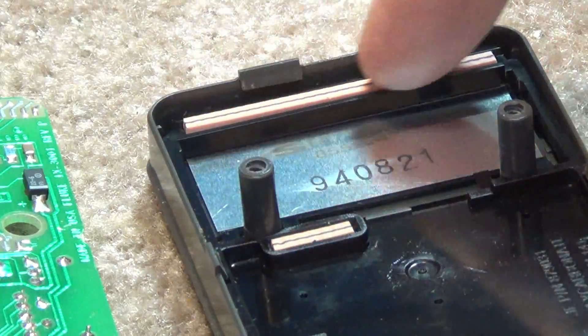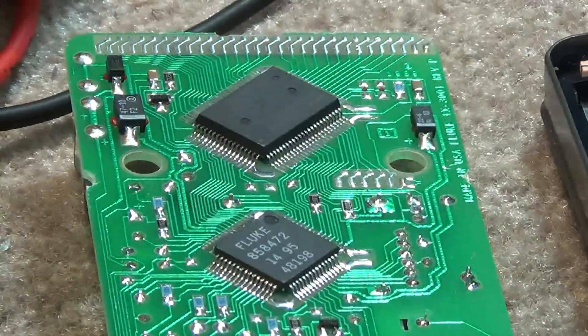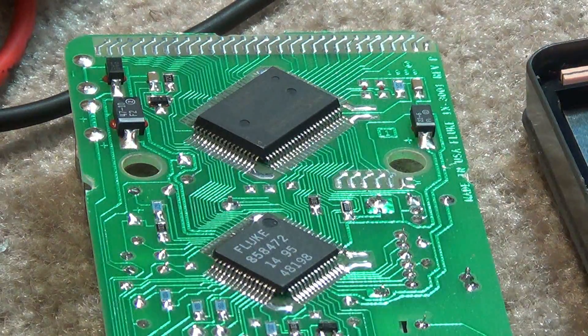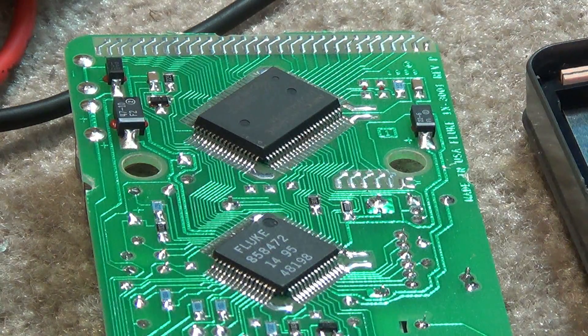They appear to be just pieces of rubber, but they actually have contacts through here which connect the display to the circuit board. They're just a pressure fit connection to these pads here. I'm just going to get an eraser and wipe these contacts off to make sure there's no oil or anything on them that's going to cause a problem with the connection.